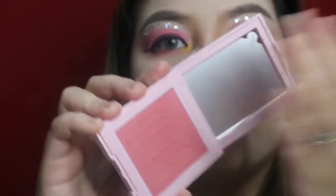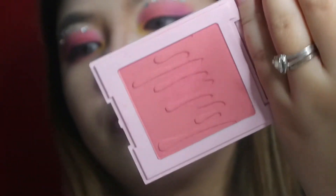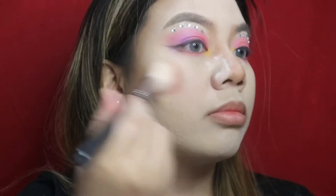For my blush, I'm going to be using this Kali Cosmetics blush in the shade We're Going Shopping and applying it on my cheeks.